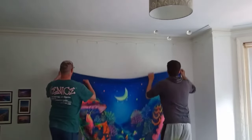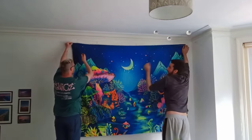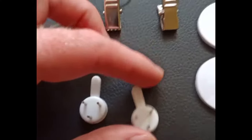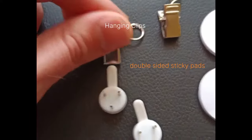How to properly hang a tapestry. I started by marking with a pencil, but as you can see, I wanted it in that corner anyway so I didn't have to do that. I recommend you mark with a pencil if you're doing it in the middle of the room. You're going to need these kind of nails, hanging clips, and double-sided sticky pads.